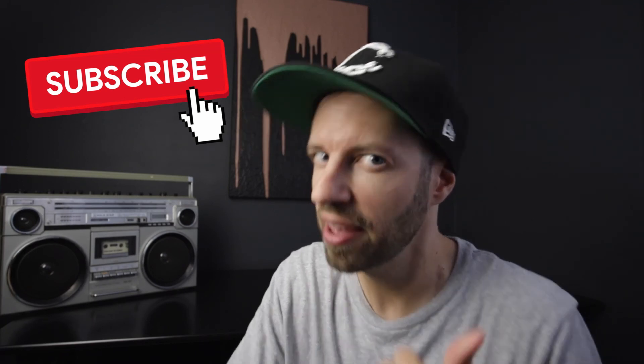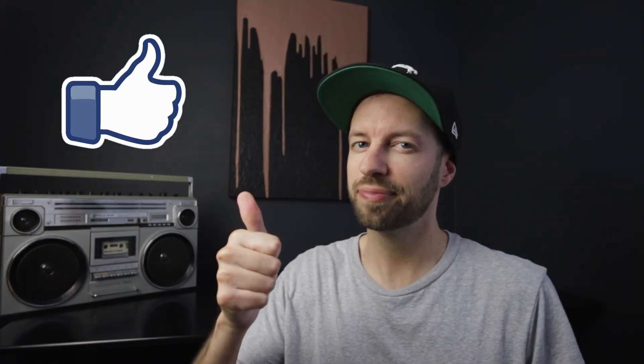That's all folks! You're ready to start using your H4N recorder to make some cool projects happen. If you like this video and found it helpful, go ahead and subscribe and hit that like button. Thank you so much for watching, and until next time.